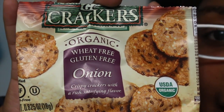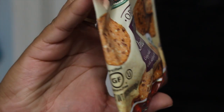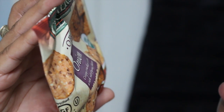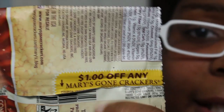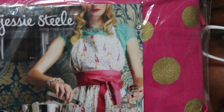Next thing in here are some organic gluten-free crackers in the flavor onion. It looks like there's a coupon right here but it's kind of ripped. And this is — I'm not quite sure what this is, so let me open this package so we can find out together.